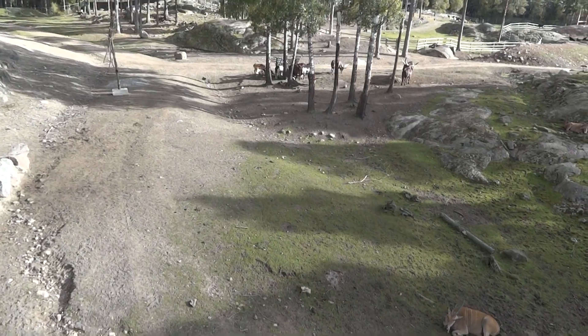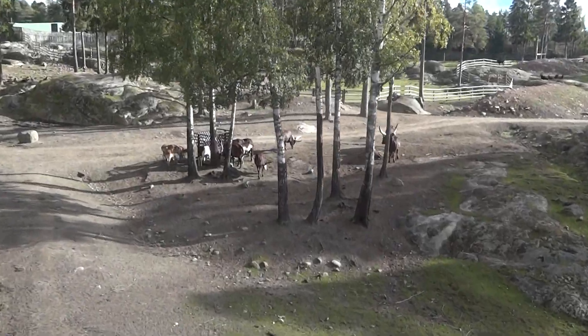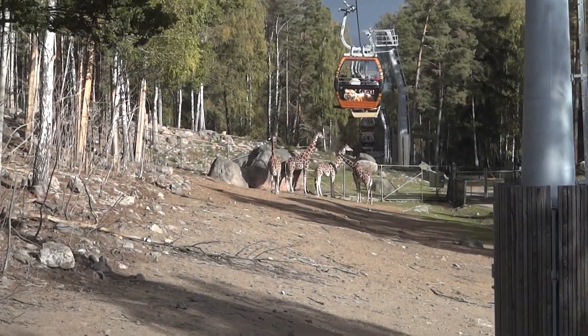To pump blood all the way up this neck of any animal to get blood all the way to its head, the giraffe has a huge pump of a heart that weighs in at 11 kilos. Our heart weighs just 350 grams.